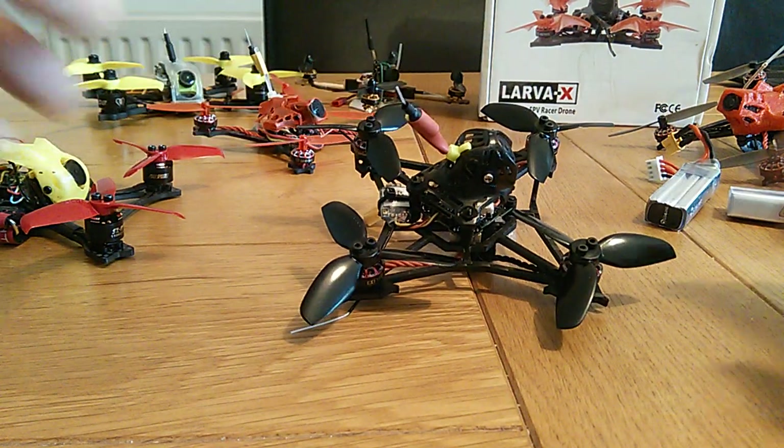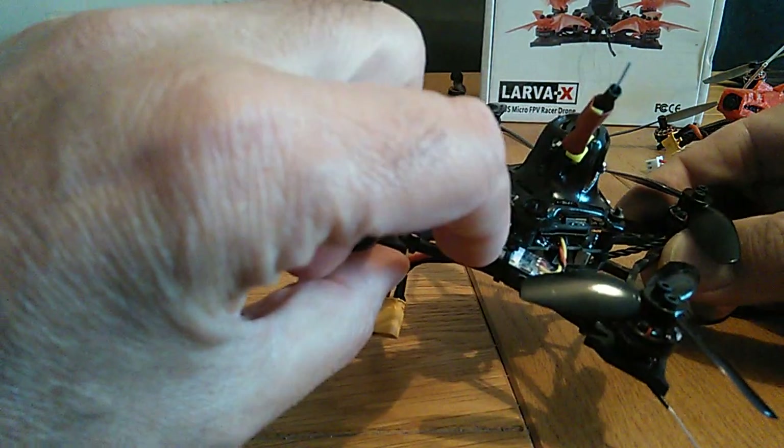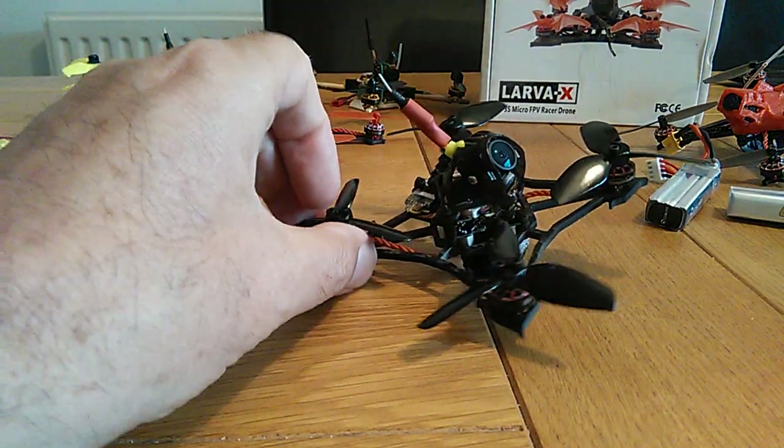200mW VTX, and I got the RXSR version — you bind that just by holding a button, powering on, and going into bind mode on your transmitter. So there's no problem with the range, unlike the built-in receivers where I was pushing to the limits. I didn't even get any RSSI warnings, so absolutely fantastic for range. With the 200mW VTX I can confidently fly out, go through little gaps, and not worry about losing signal — it really inspires confidence.